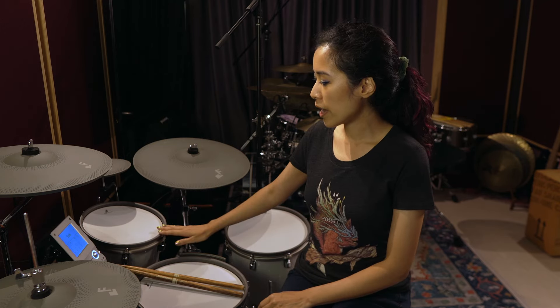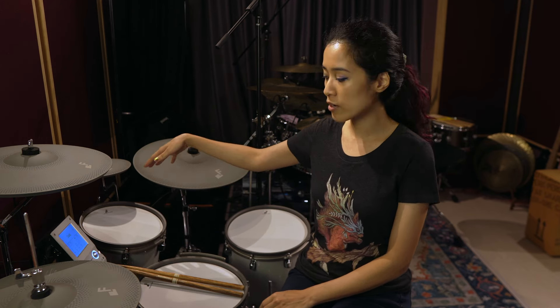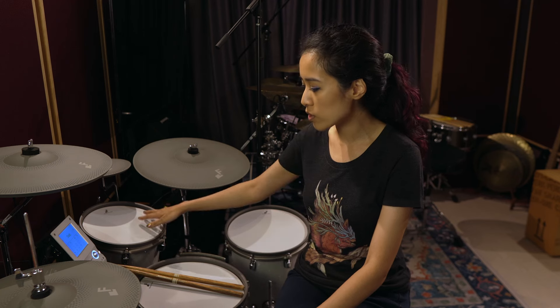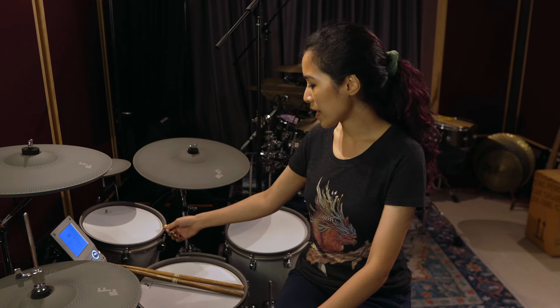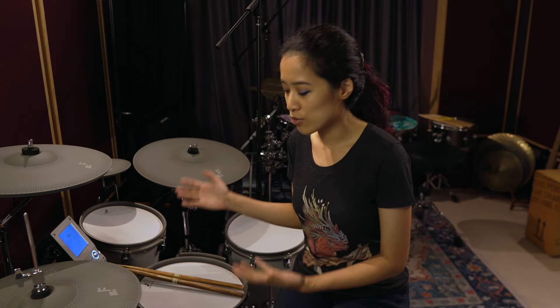All of these have mesh heads both top and bottom, except for the bass drum which has a standard normal drum head on the front — I'll talk more about that later. These are just standard drum lugs you can tune with a normal drum key to get the feel you want, and these rims are actually grey rubber with a matte finish that almost looks metallic, which adds to the illusion that this is an actual acoustic drum set.